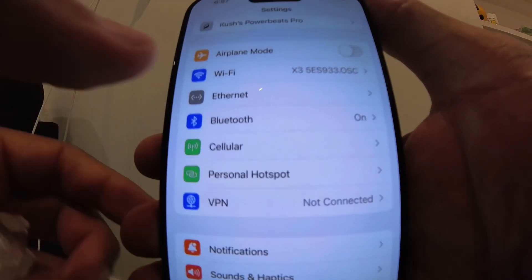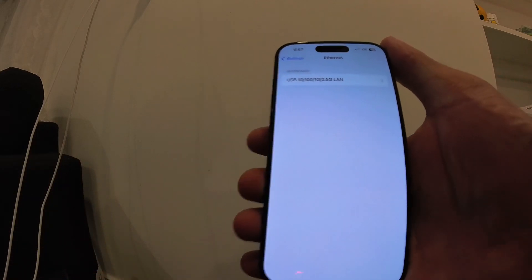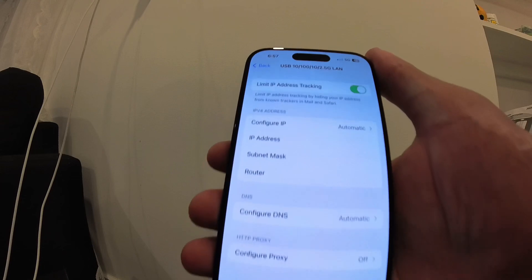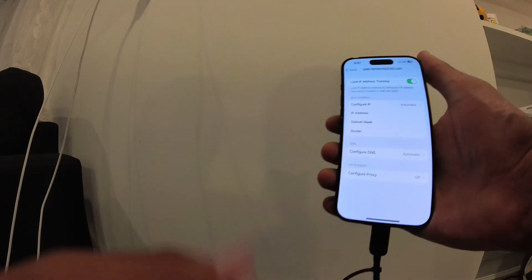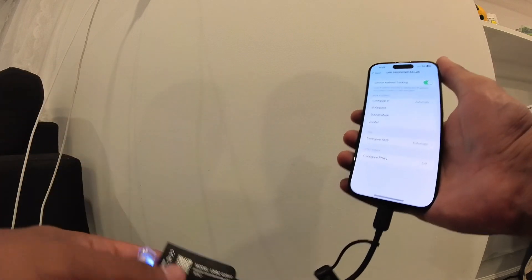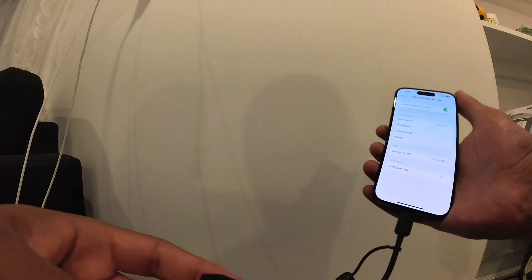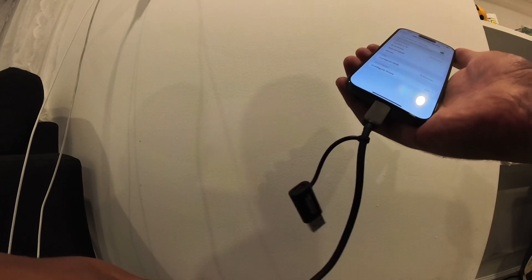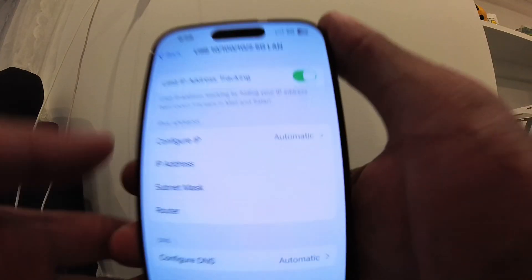There we go! If we go to Ethernet, it recognizes that it's 2.5 gigs. Once I plug in you can see the LEDs light up. I'll plug in my Ethernet cable, which is connected to a 10 gig switch, but it will only do 2.5 obviously.